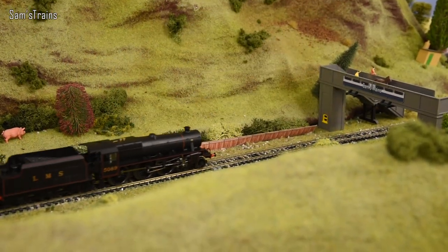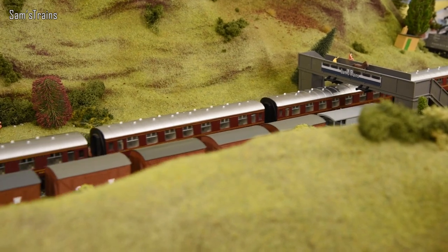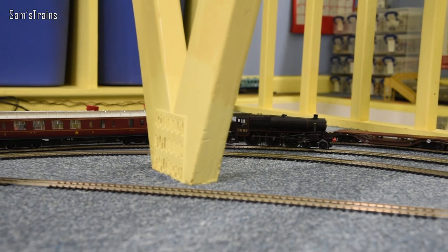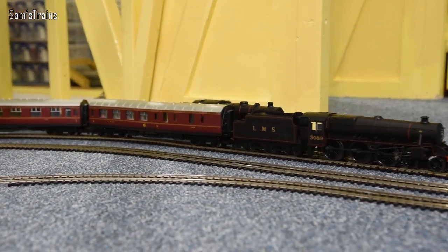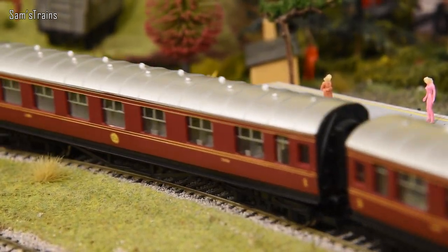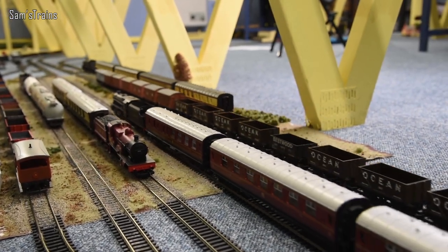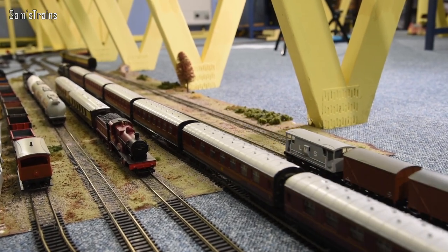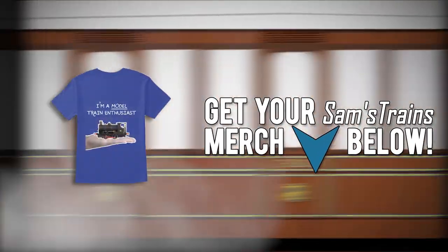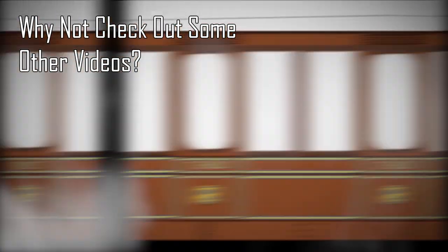That is my review of the Hornby Railways Black 5 — 'it's okay' are probably the two words I'd use to describe it. What would be really cool would be to see Hornby retool this: add a die-cast running plate, better cab detail, modernise it a little, and then £169 would be very reasonable. But all of this is just my opinion — do let me know in the comments what you think, and whether yours runs as well as mine. Thanks very much for watching, I hope you enjoyed it, and I will see you again very very soon.